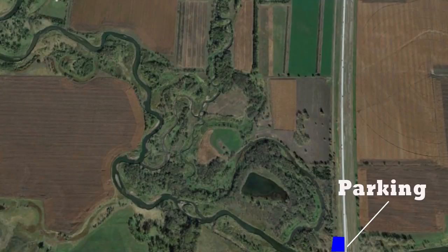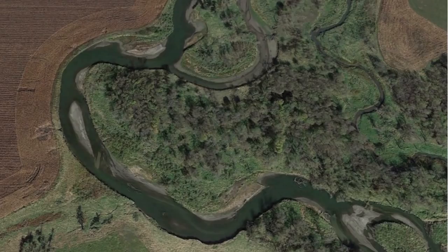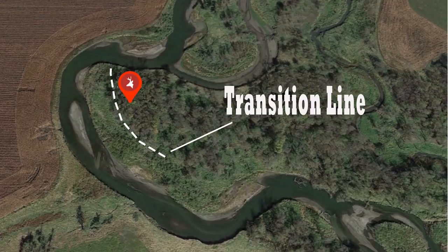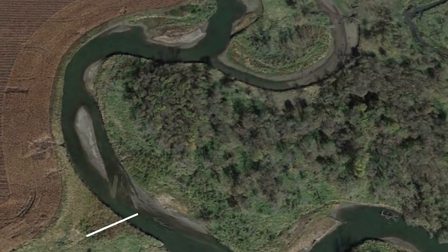If you look at that southwest corner, it kind of makes a little peninsula. What we're expecting is the deer are going to bed on that peninsula with an east wind at their back blowing straight out into that field. They're going to bed on the edge of that transition, on the peninsula looking towards that ag field. And if you look at that ag field, you can see some trails coming up off the river, which leads you to think they are bedding in that peninsula and then crossing out into the ag field.